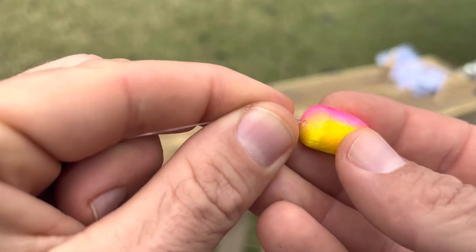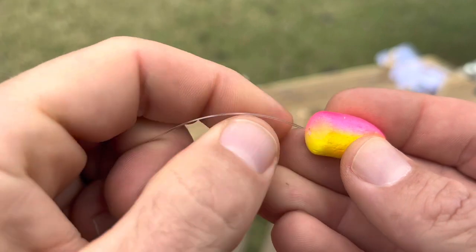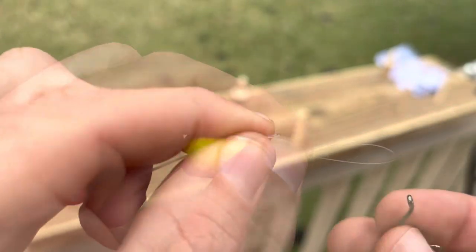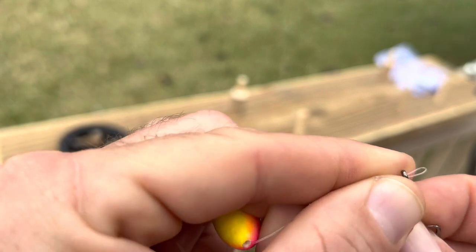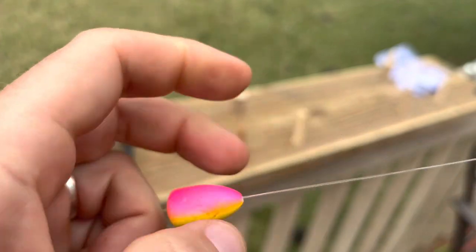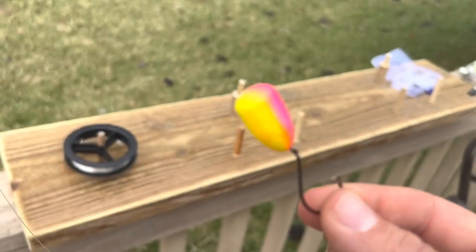Same thing for the top drop — we're simply going to send the line through the float, then pinch the line down, send it in through the back of the eye, bring it up and wrap it around. Now you've got your float and your hook on there.